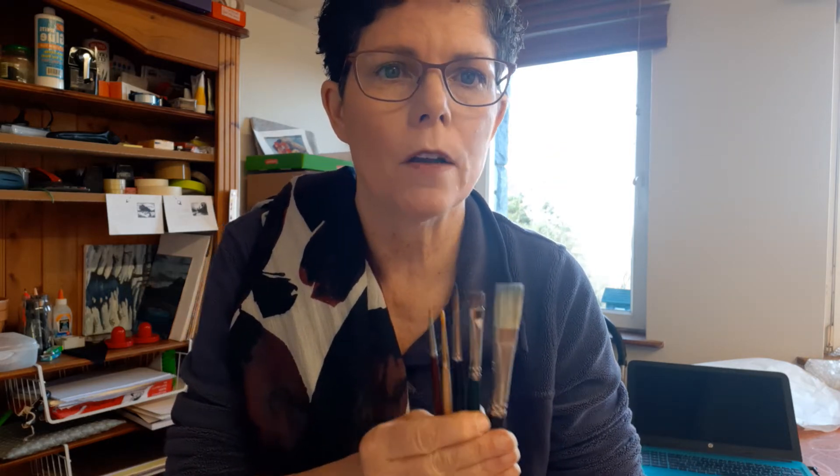We're going to have some paintbrushes. Bring what you have. I'll go through the ones that I want and that I'm looking for — these are them here.